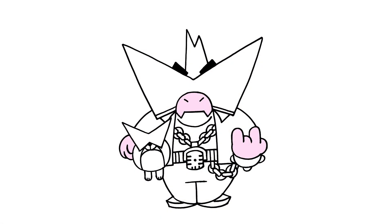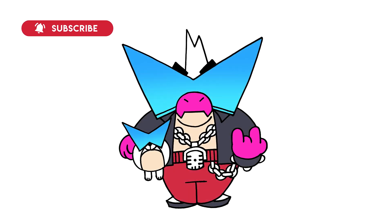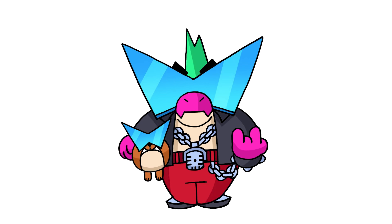And that's pretty much it. There's Brawl Stars' Bad Buzz. I hope you enjoyed today's lesson. Make sure you subscribe and send me your requests in the comments below. Thanks for watching and we'll see you again soon.